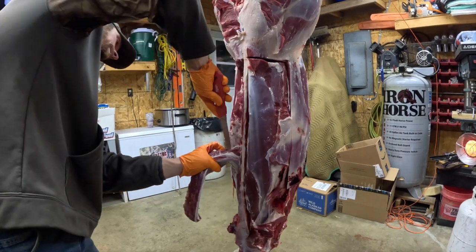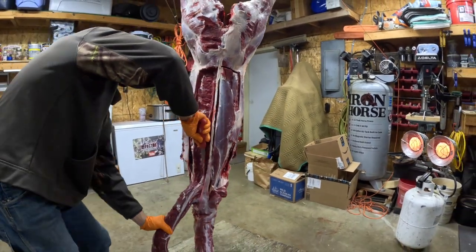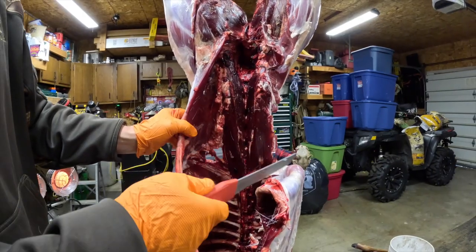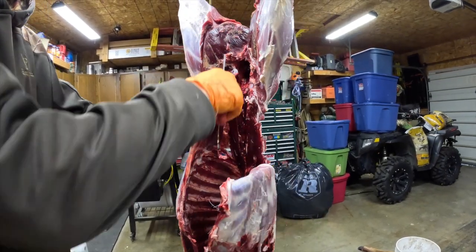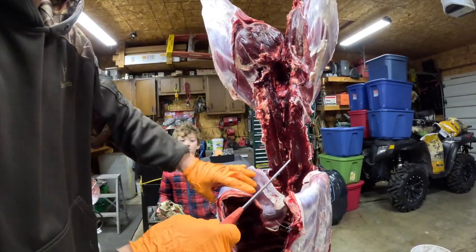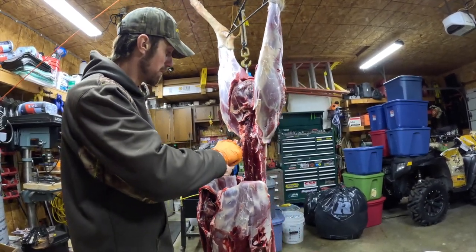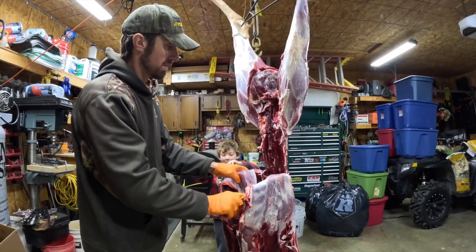The backstraps are probably the most — they are the tastiest on the deer, but the back legs are great too. There's a big old strap — those are your inner loins. You can come up here like this and cut that off, just come right down that inner loin. Normally I'll take these out as soon as we hang the deer up, but that's okay — we can still get it. It don't take much to get these out.